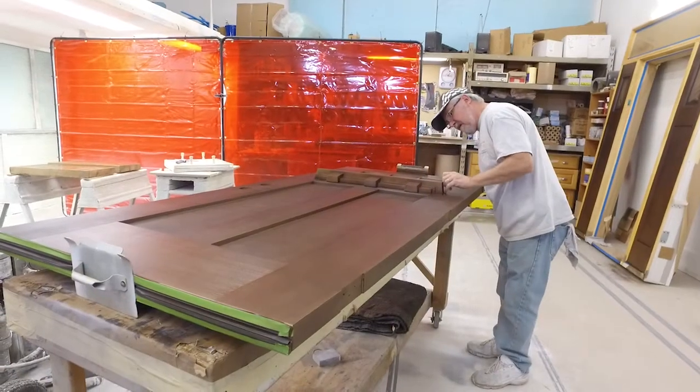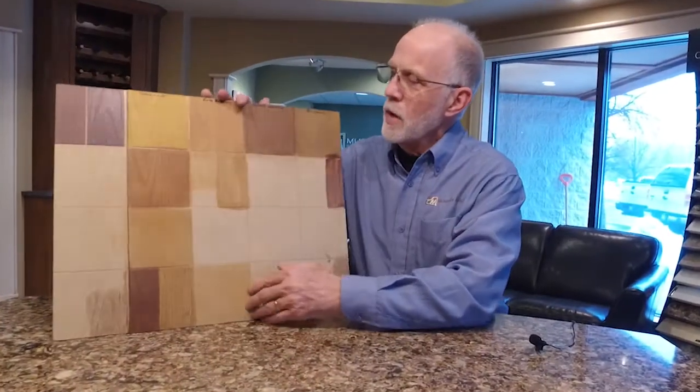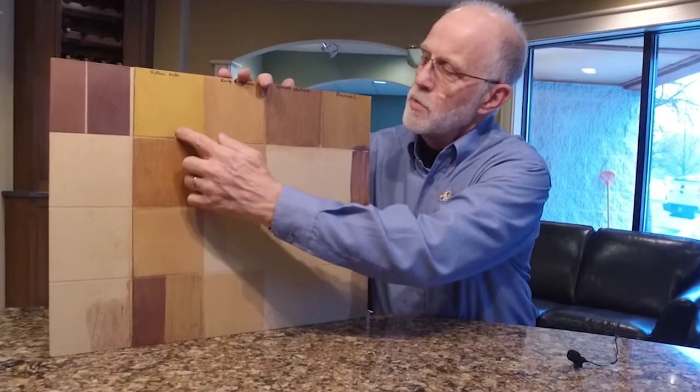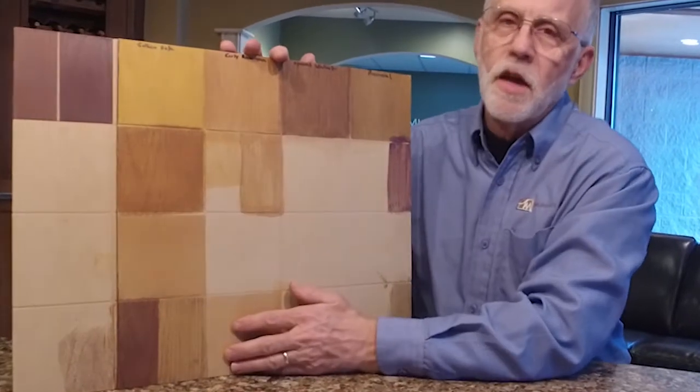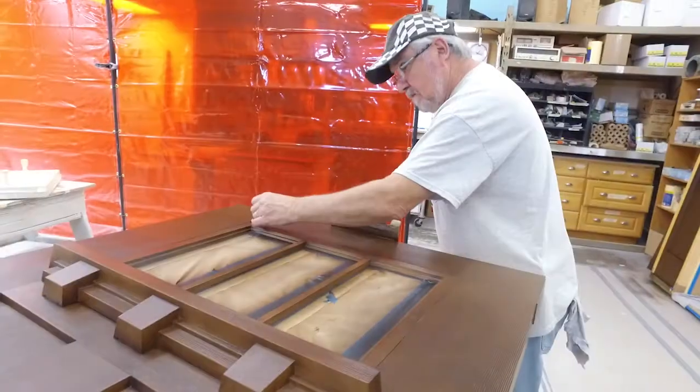We'll lay on colors, probably starting with a base color depending on what we want. In this particular instance it was a gold tone, and then we will add layers of color to get the depth and such that we need.